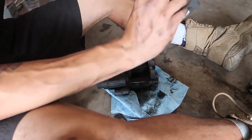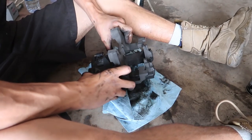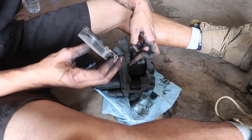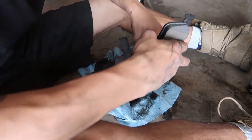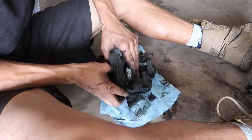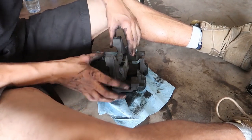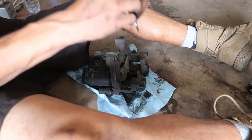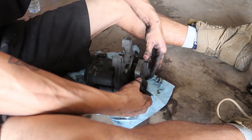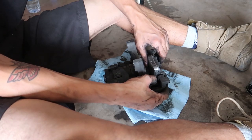Now put the caliper back together. Take the slider piece, pop it back into the holes, slide it all the way in. Grab your pads — the one with the spring goes on the caliper side — put the retainer back on. Replace the brake line first, then slap the caliper on. For the brake line clip, get a flathead under the lip, pop it off, and the brake line can pull through. The fitting is an 11mm and 17mm — it comes right off. Replace it with the new one.